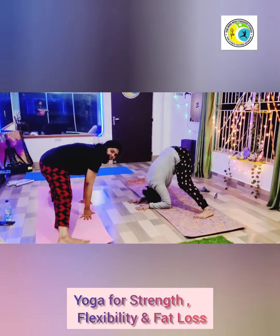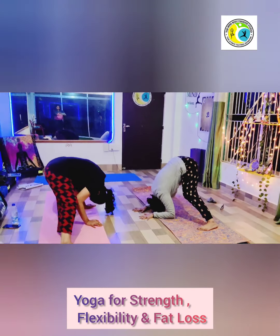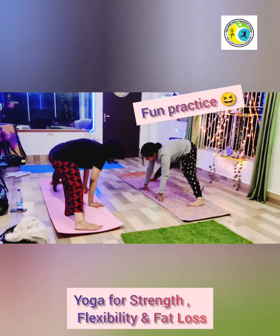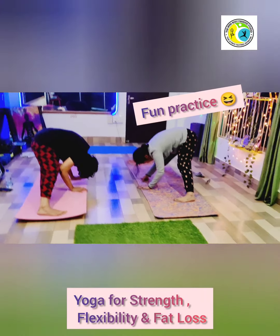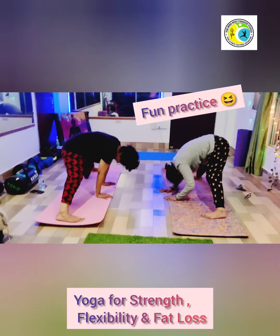Try Gaura Shrita, keep trying. Hold there, stay there, keep your legs straight. A slight bend in the knee is okay initially.